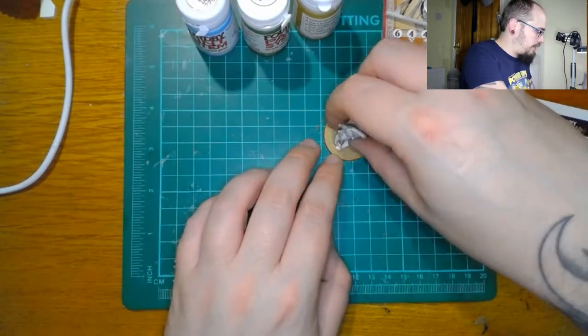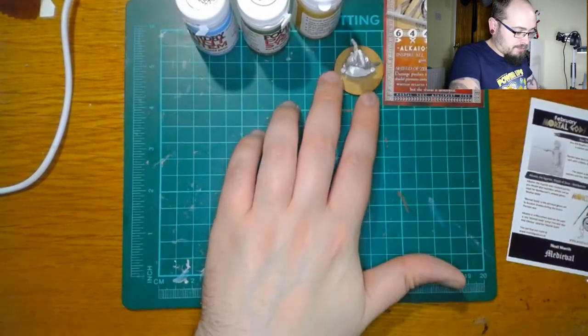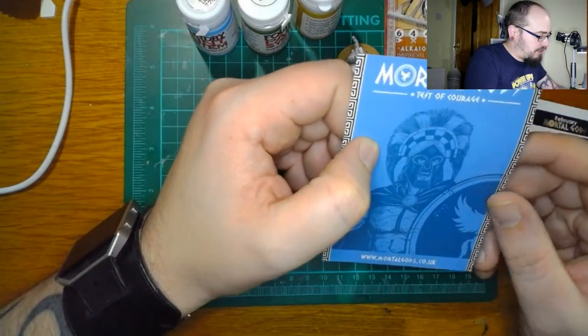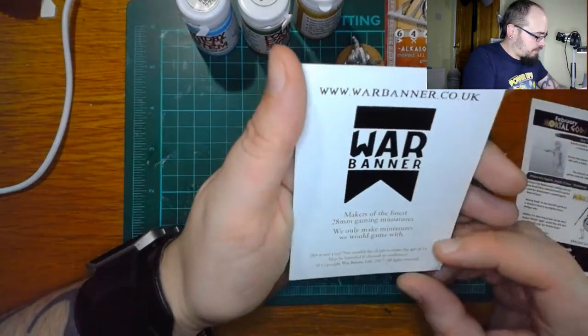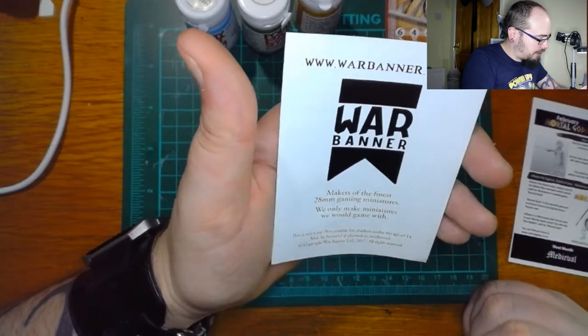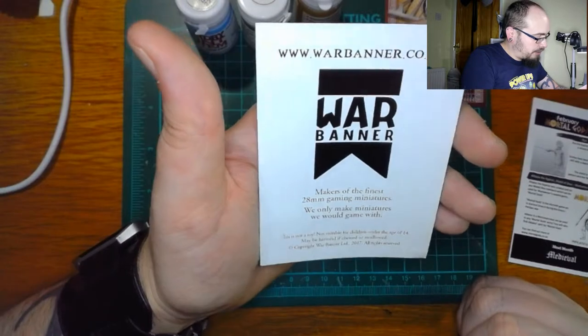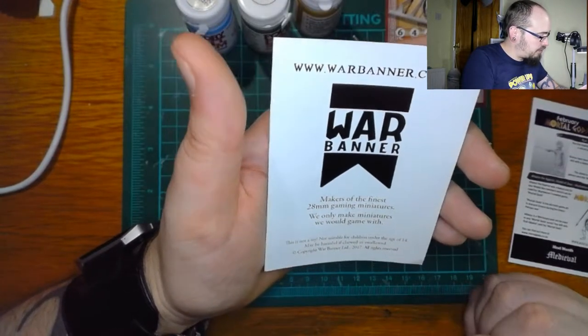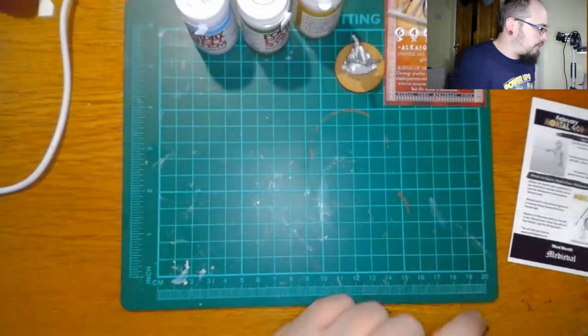And there's a little metal base there, so if you imagine it all goes on there like that. Mortal Gods: Test of Courage — makers of the finest 28 millimeter gaming miniatures. We only make miniatures we would game with. Maybe harmful if chewed — I love those messages.